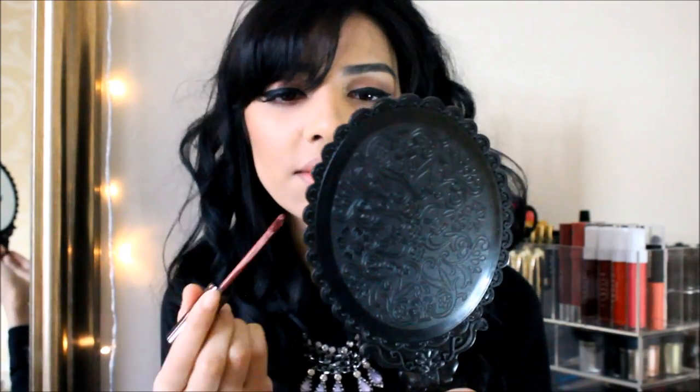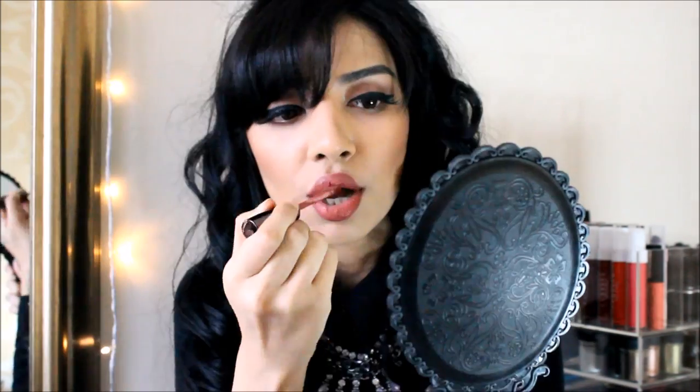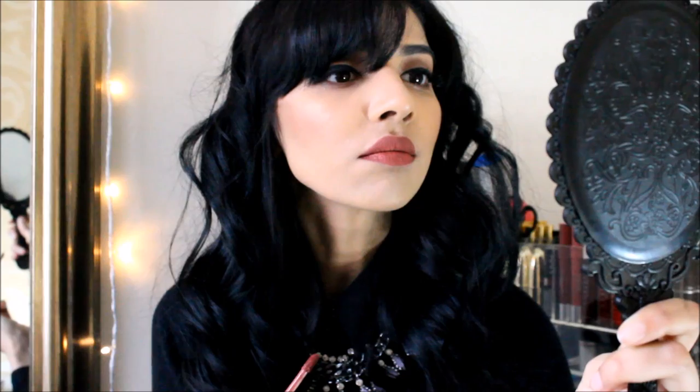The next color I'm going to try is Demure — I always get tongue-tied when I try to say it. So let's put that on. I love this color instantly. It looks a bit like Anastasia's Trus color. I like it, it's so beautiful. This one I'm really really liking, and that one is Demure.